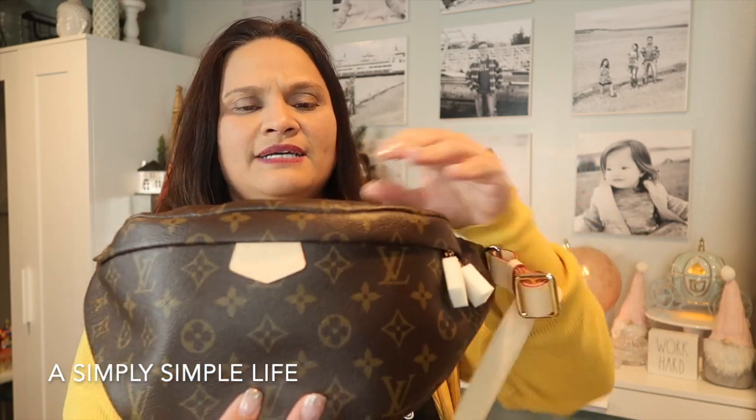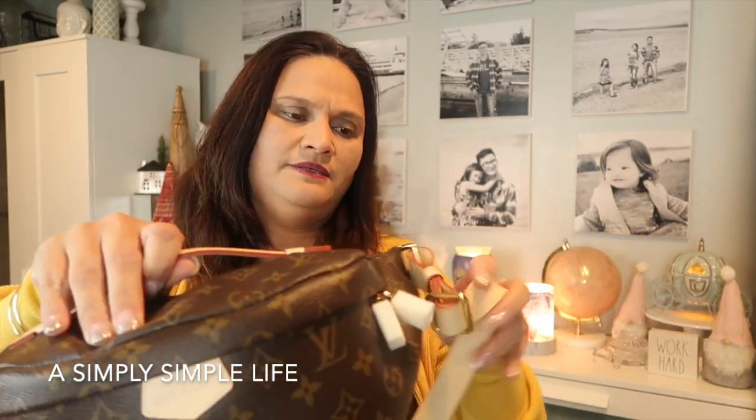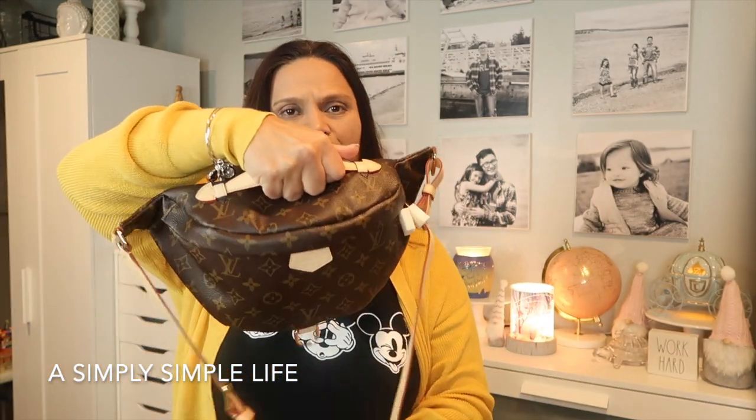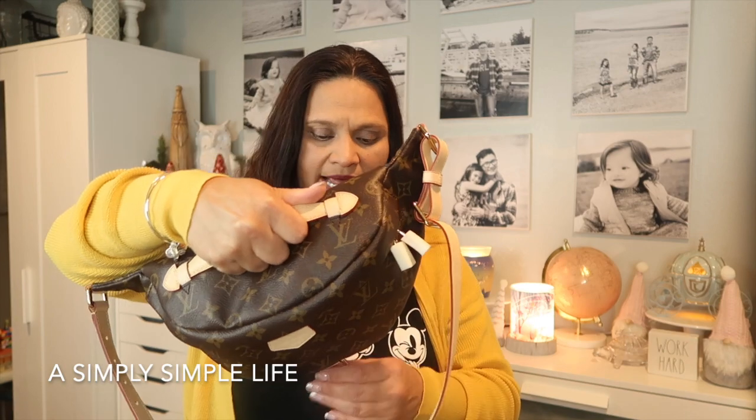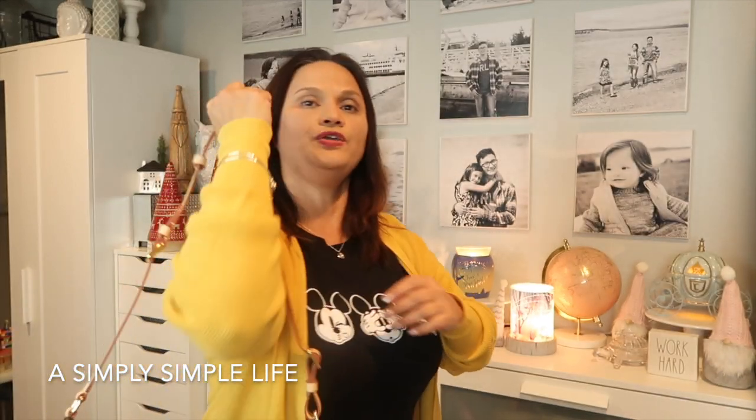The bum bag has a top handle so you can carry it by hand if you choose. My sales advisor already adjusted the strap for me. You can carry it like a handbag or put it over your shoulder. Let me lower the camera so you can see.